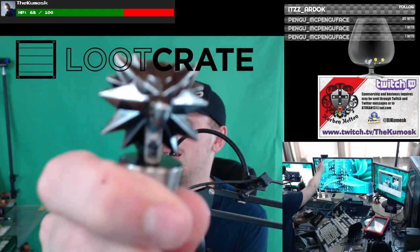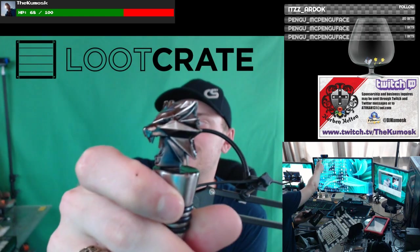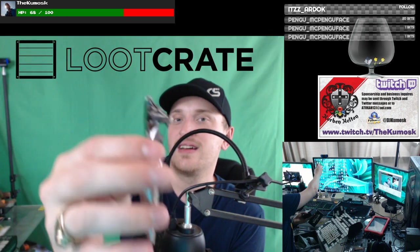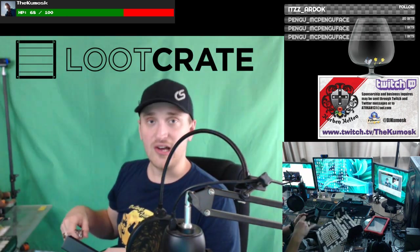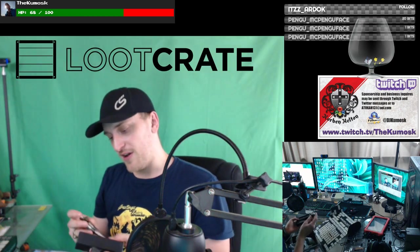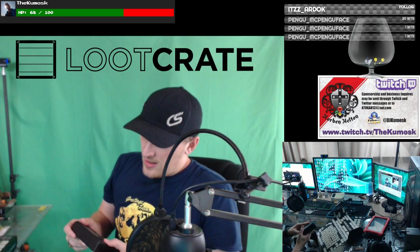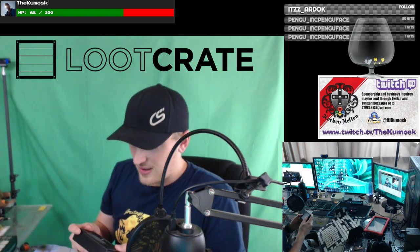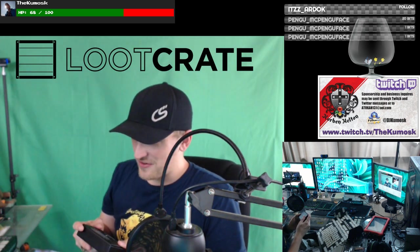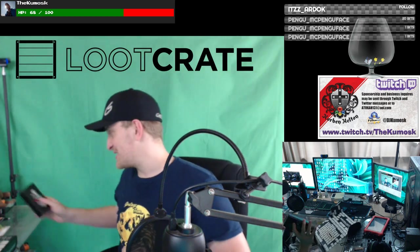Let me give you a closer look to see if I can get it to focus. Pretty sick. This is probably — I haven't opened anything else — but this is very high quality. Usually they are very high quality anyway. This will probably be my favorite thing out of this box as of right now. On the back it says wash in warm soapy water, not dishwasher safe. The Witcher game is based on the prose of Andrzej Sapkowski.